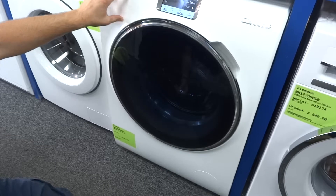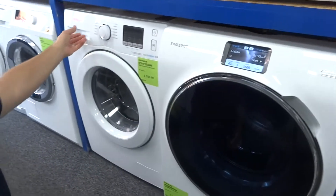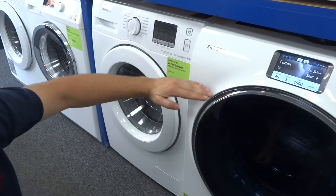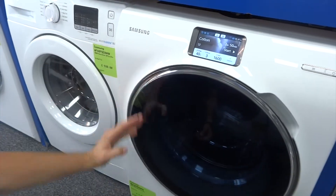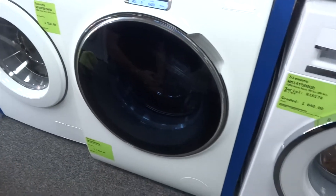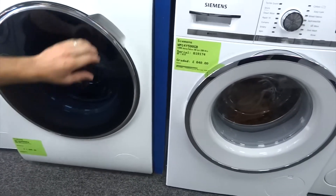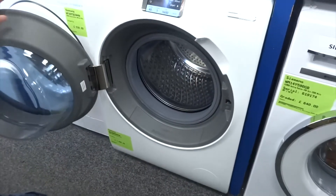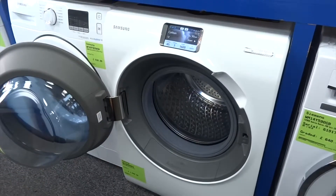A clever feature of this machine with the bigger door is the fact they've done away with the dispenser drawer at the front. As you can see on this Samsung machine next to it, the dispenser drawer normally lives here. Without that, they've actually raised the door porthole up, which means it's higher off the ground, so it's easier for you to load and unload the machine and you won't hurt your back.